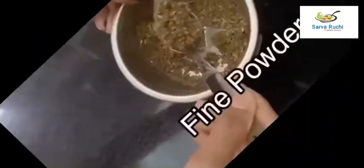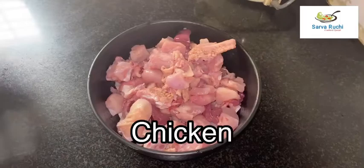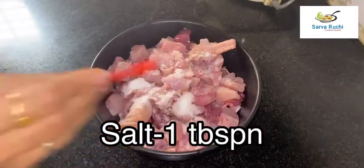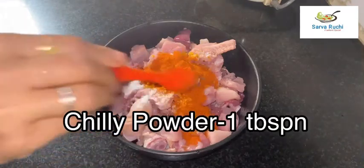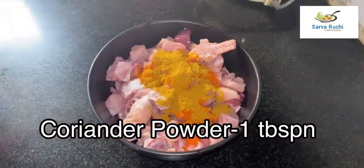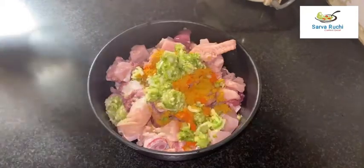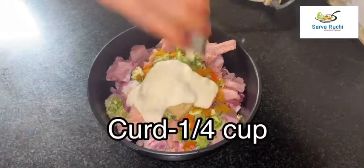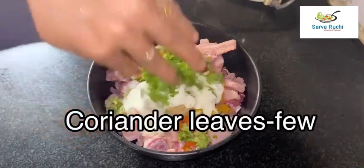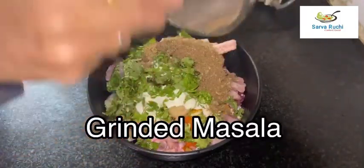Now take the chicken and add 1 tablespoon of salt, little turmeric powder, 1 tablespoon of chili powder, 1 tablespoon of coriander powder, 1 fourth cup of green chili paste, 1 and a half tablespoon of ginger garlic paste, 1 fourth cup of curd, few coriander leaves, few mint leaves, and add the ground masala into it.